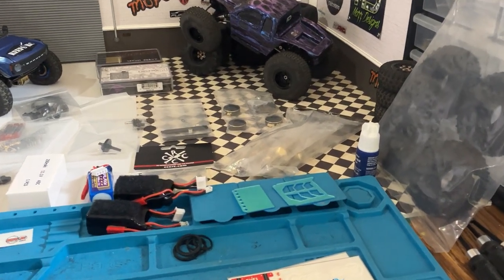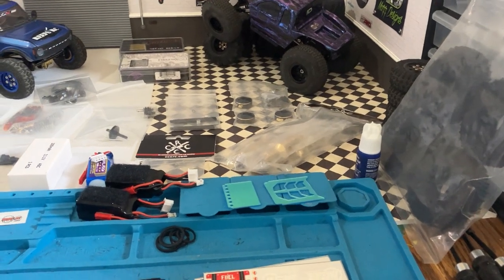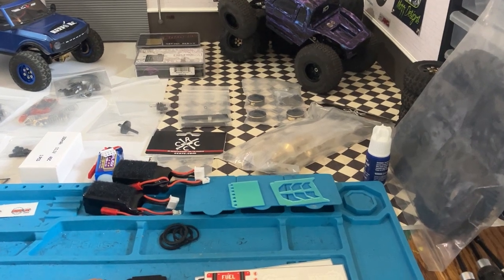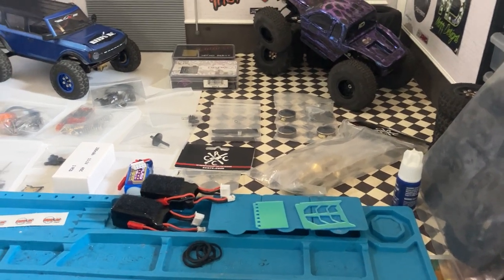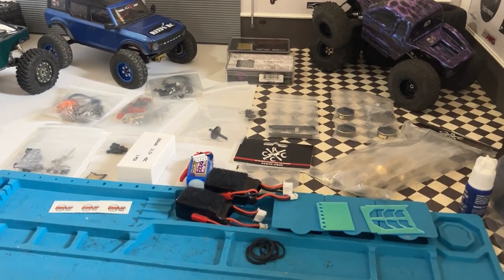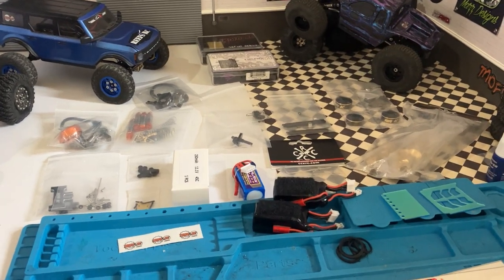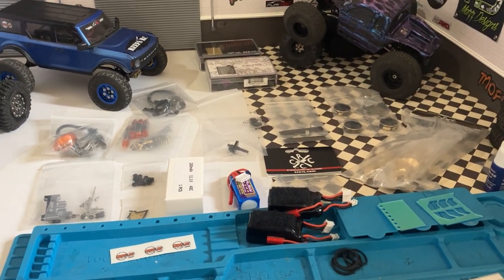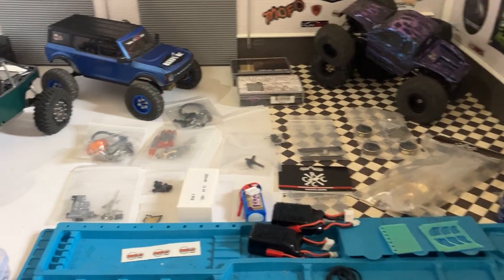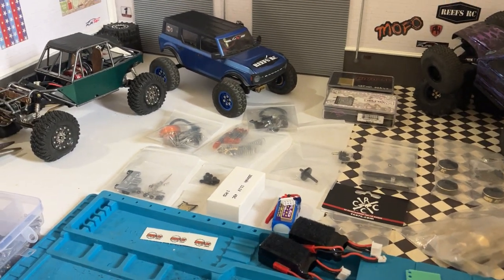Hello, my name is Rob, welcome to the Daily Crawl. It's been a minute — happy new year! I've been busy, been tinkering, busy with life stuff more than anything — holidays, family, whatnot. But I've got some new stuff and I've made some changes to some existing rigs.